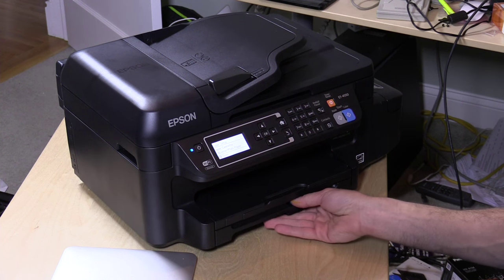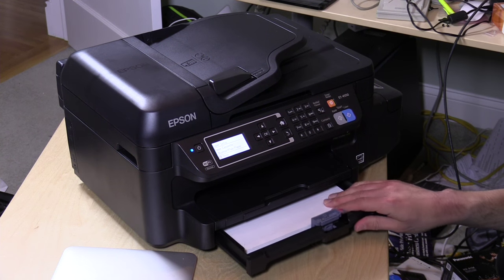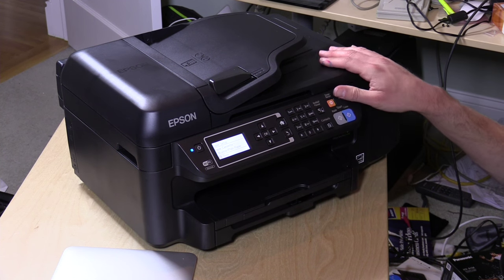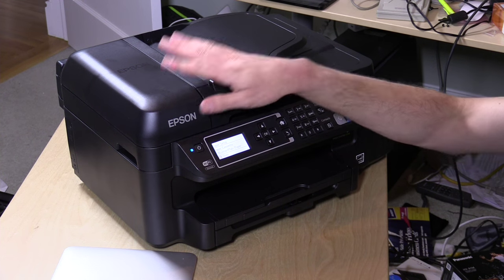The ink is loaded, primed, and we're ready to print. The printer has a 150-page paper tray — not a very large capacity, but in line with printers at this performance level. For connectivity, you can connect via Wi-Fi to your wireless network, via Ethernet if you want to hardwire it to a router or switch, or directly to a computer via USB cable, which is probably the easiest way for scanning. You can also scan over the network — Macs are really good at finding it automatically with their built-in software.